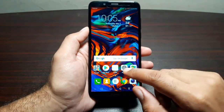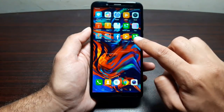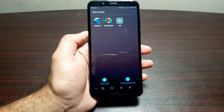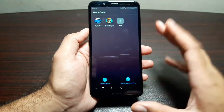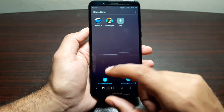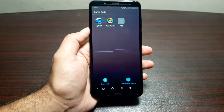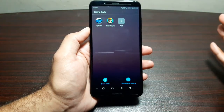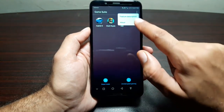Huawei has also introduced Game Suite, which is very similar to Samsung's Game Launcher. It automatically collects all your games into one folder. You can play games in Gaming Mode for the best gaming experience — though it does affect battery — or in Power Saving Mode to conserve power at the cost of performance. There is also a Smart Mode that tries to balance both. Additionally, there is Uninterrupted Gaming, which blocks all notifications so you can play without interruptions, though alarms and incoming calls are not blocked. You can go to Feature Description in the menu to learn more about these features.